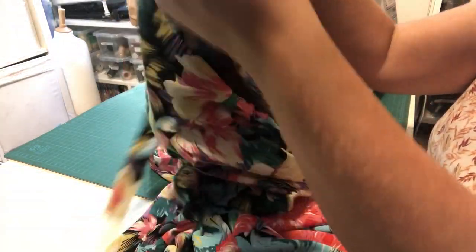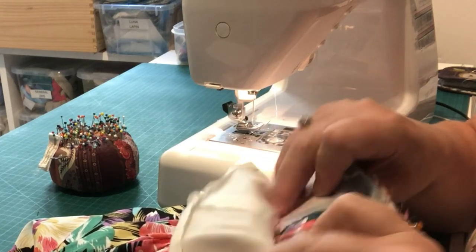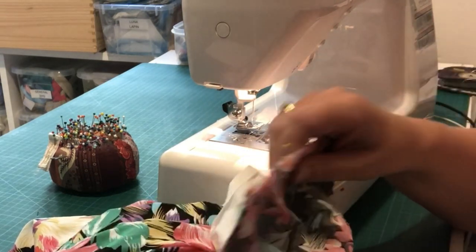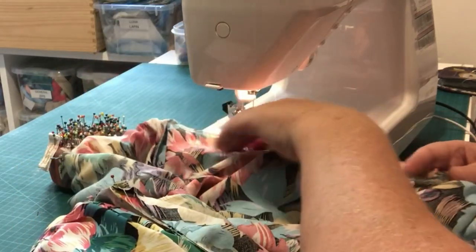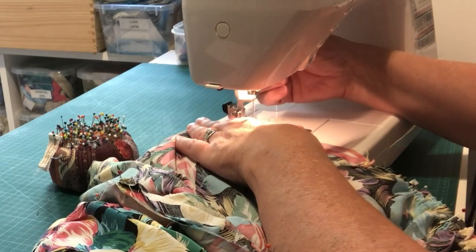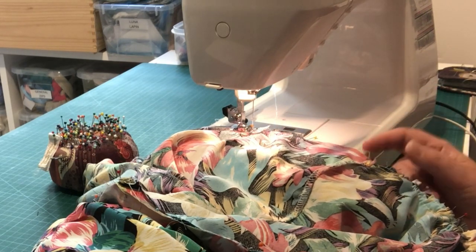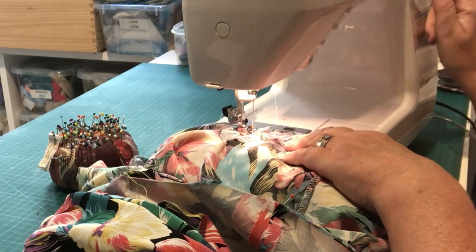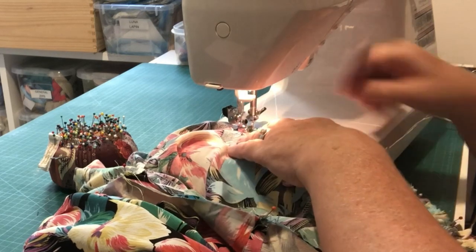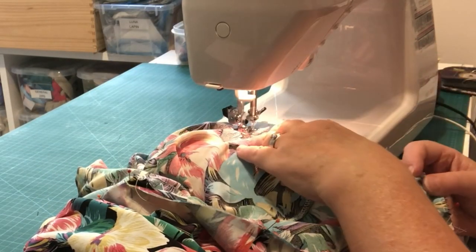Start at an underarm seam — that's a nice straightforward place to begin. Sew with the actual bodice down against the machine bed, making sure the lining stays out of the way so you don't catch it in your stitches. We're sewing with a one-centimetre seam allowance. Take a couple of stitches forward and a couple back to reverse, then put the needle in the work so you can remove the pin that was just behind it.